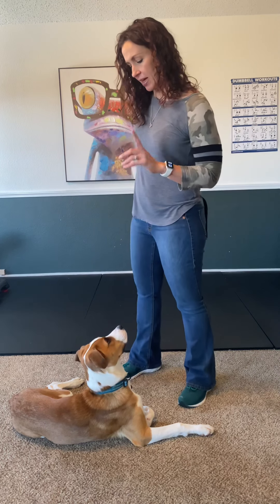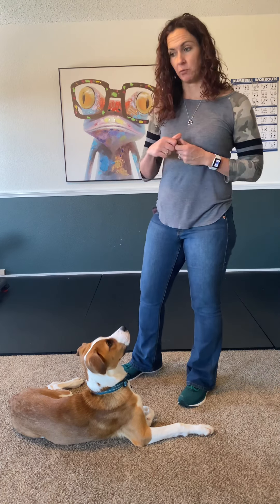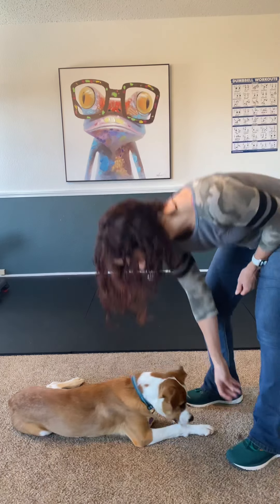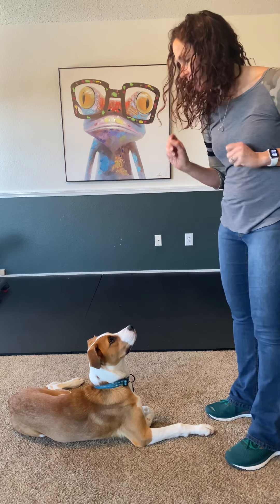The next trick we're going to do is spin. This is new for Numa, but if I was teaching a dog to spin, we're going to start in the stand position — standing up on all fours. So Numa, stand.